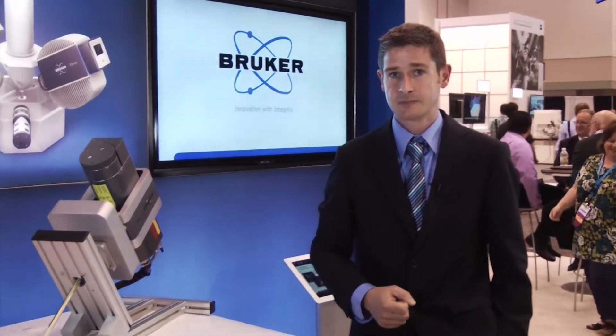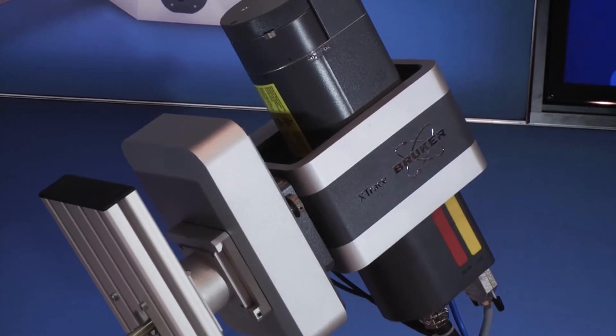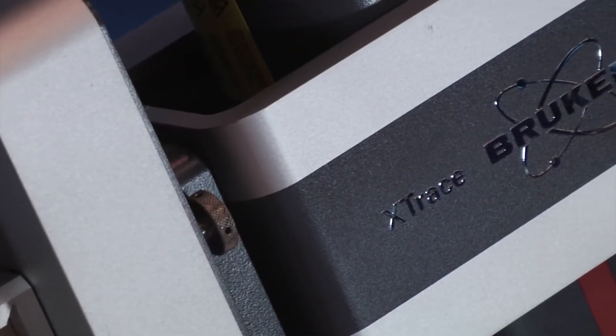Here we are talking about spot sizes of approximately 35 microns. Why is it useful to add this instrument to a scanning electron microscope?